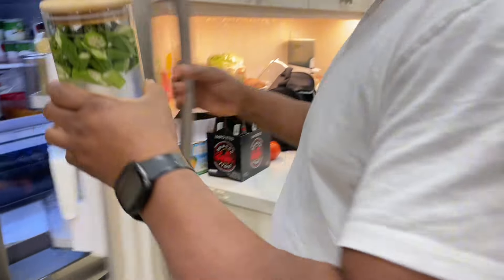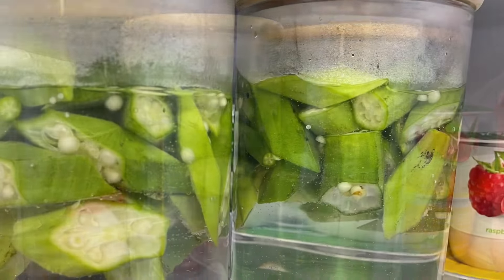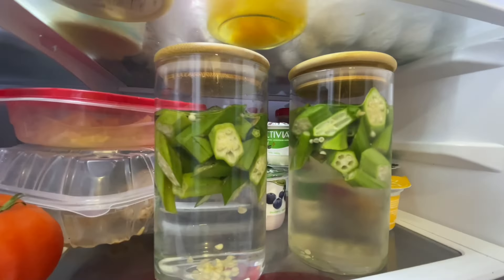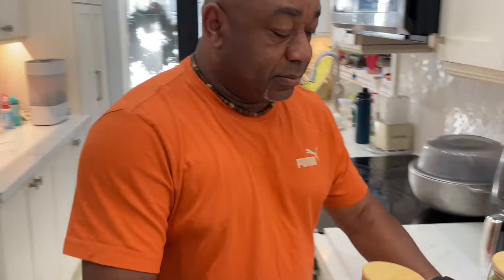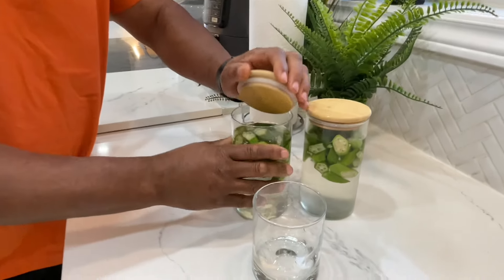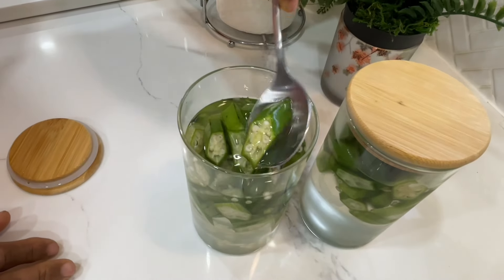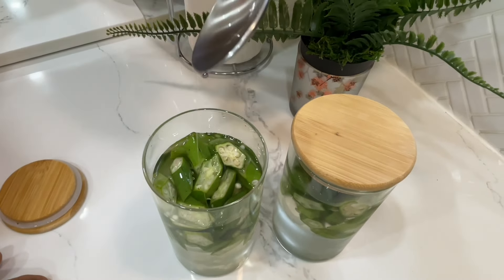It's been 24 hours — we've got our okra water that's been left in the refrigerator overnight. After the 24 hours, let me show you what we've got here. As you can see, it has a nice slippery, somewhat slimy texture.